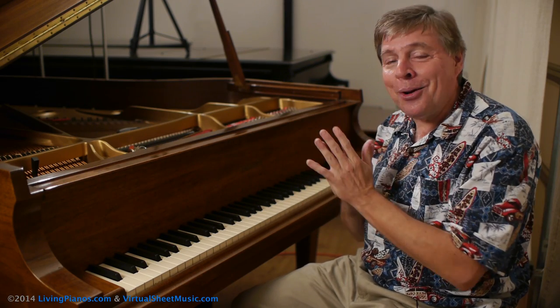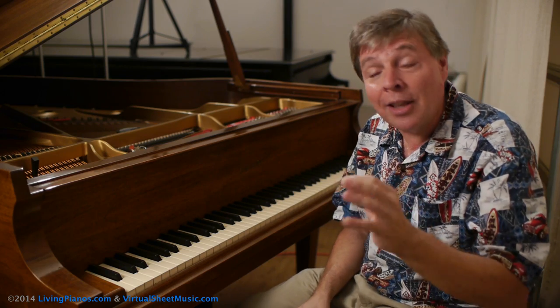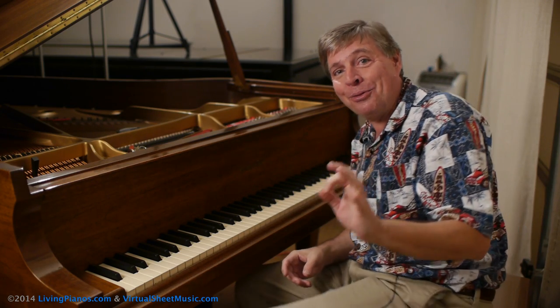This piano has just been prepared inside with a couple of pieces of little hardware and such, so you can get a taste of some of the possibilities that a prepared piano can offer you.